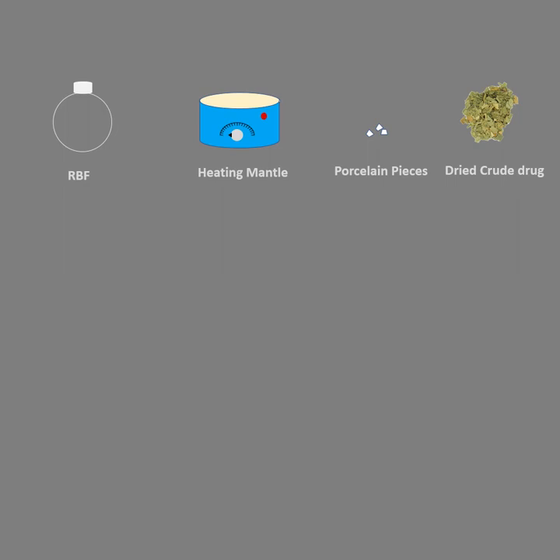Depending upon the drying condition, you can either sun dry or shade dry depending upon the crude drug. The crude drug should be dried. A thimble — this thimble is very similar to an inbuilt filter — so it can be prepared from normal filter paper used in our laboratories, or you can even make use of double layer muslin cloth.